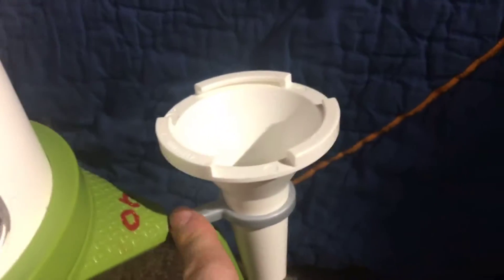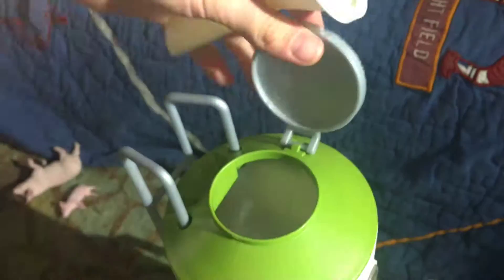On this side it comes with a little hook thing, and this is a funnel. The funnel can be used for the top — the top comes off and you just put it in like that and you put the food in. It's pretty easy.